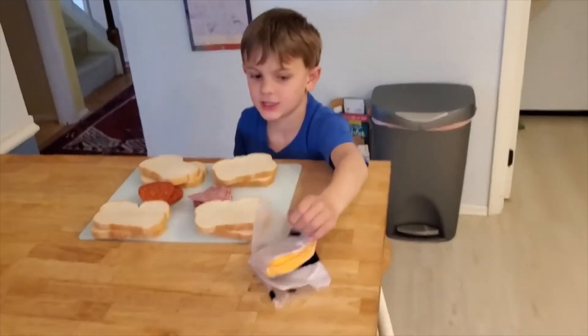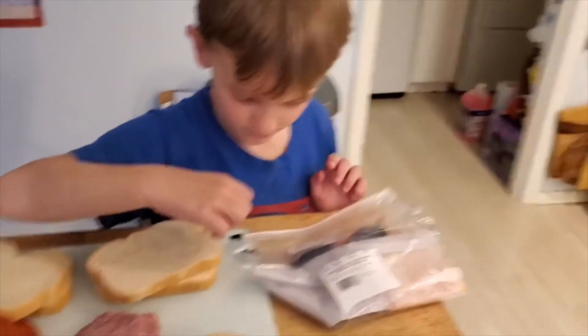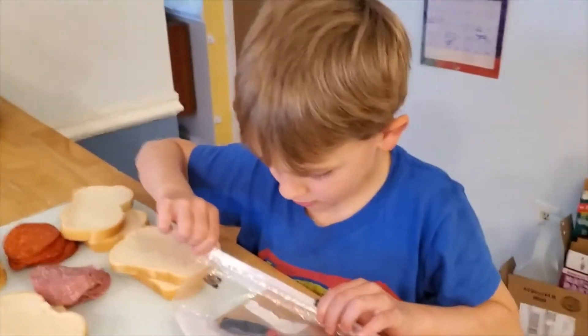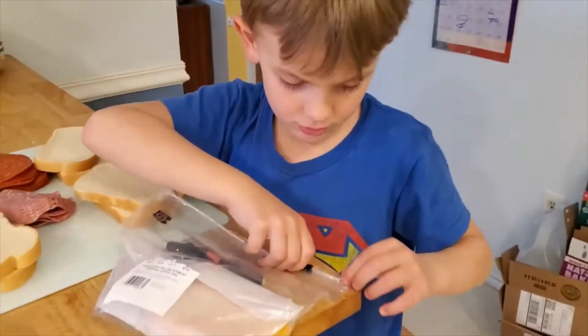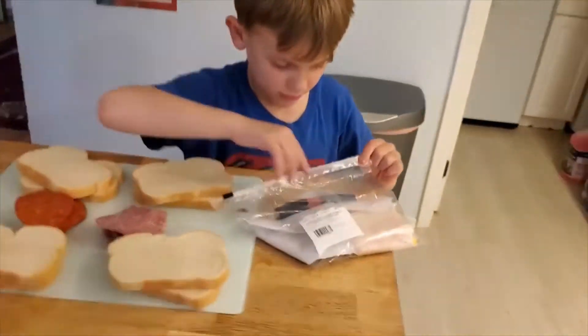Now we need to get the cheese. How many pieces of cheese do we need? If we have four sandwiches and we want to use one slice of cheese per sandwich, how many slices of cheese do we need to get out? Four. Four — all right, great job!